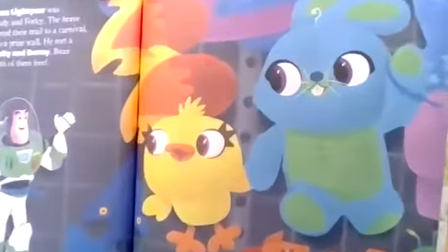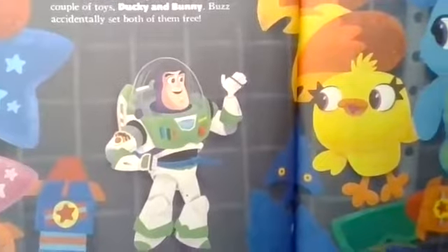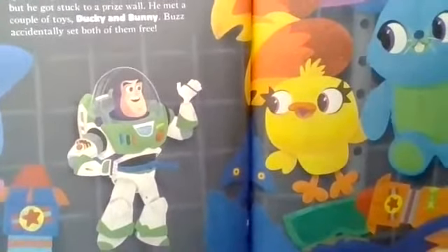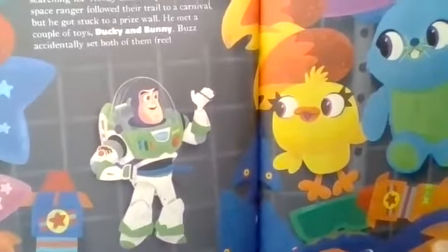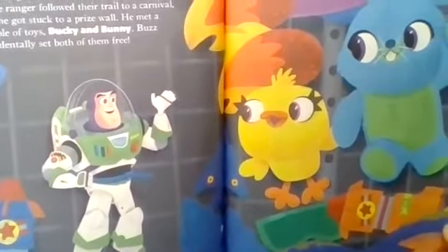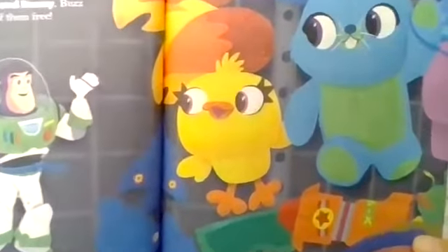Good thing we're hopping around like a bunny because now we get to meet the bunny! Meanwhile, Buzz Lightyear was searching for Woody and Forky. The brave space ranger followed their trail to a carnival, but he got stuck to a prize wall. He met a couple of toys, Ducky and Bunny. Buzz accidentally set both of them free!